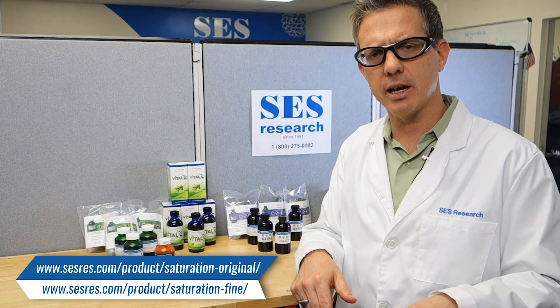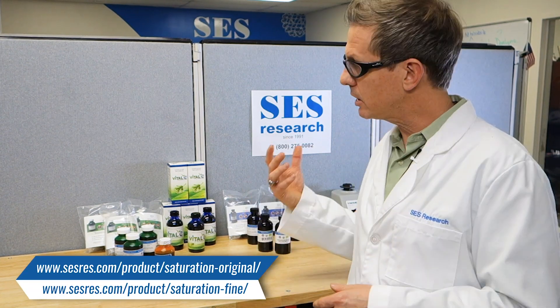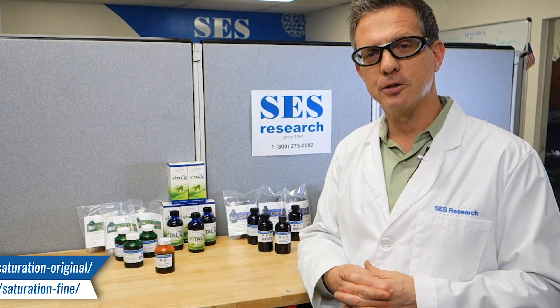Click the link below if you want to take advantage of this. My name's Chris Burris with SES Research. Please subscribe and follow, and we'll talk to you soon.